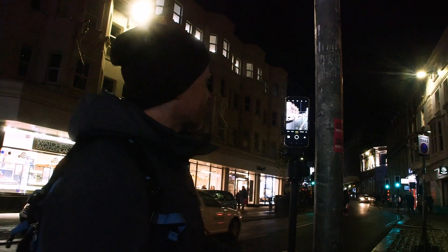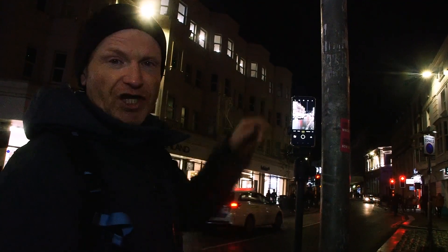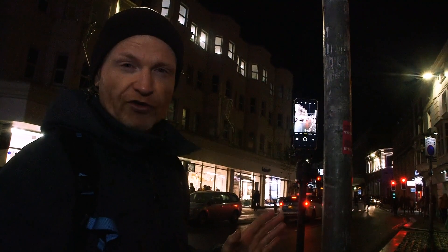The thing that I like about using this technique for buses is that they have lights at the bottom, the middle, and the top, so you're going to get those light trails all across the frame.